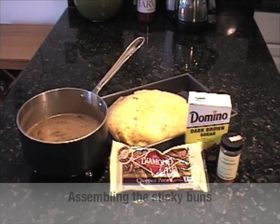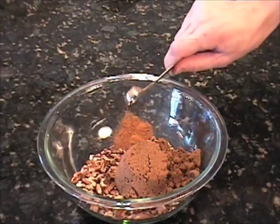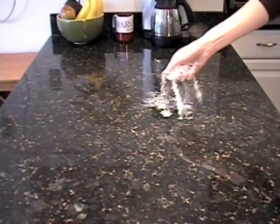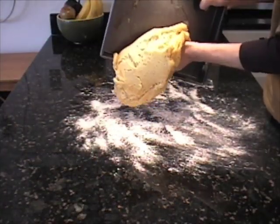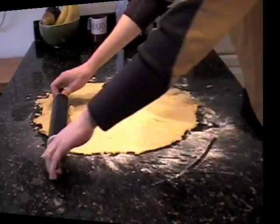To assemble the sticky buns, I toasted some pecans, added brown sugar, cinnamon, more brown sugar, and mixed it all up — that's the topping. After flouring the work surface, I rolled out the dough. Let's see how Shira's doing at Flour.